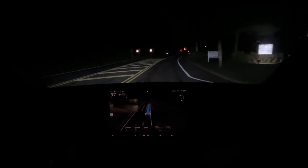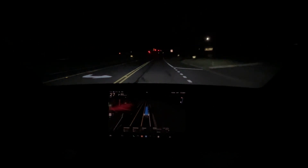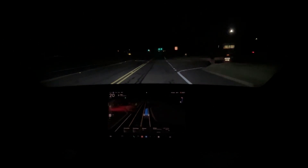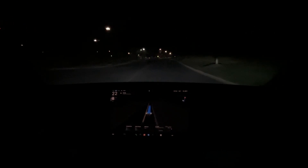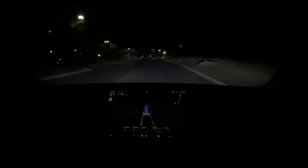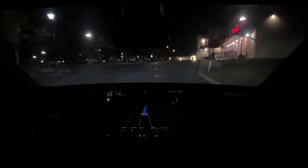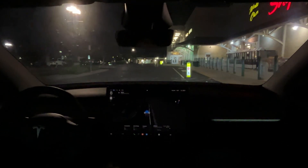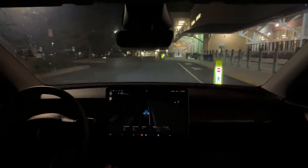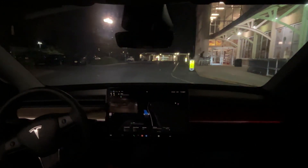We're coming up to the shop. Let's see how it handles the parking. Last time it was like a perfect, flawless arrival — pulled up to the door, made a left, and parked itself. Let's see what it does today. Slow down for a speed bump here. We are coming up to the door with somebody behind us, blinker on for parking.